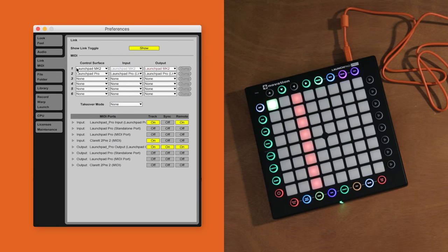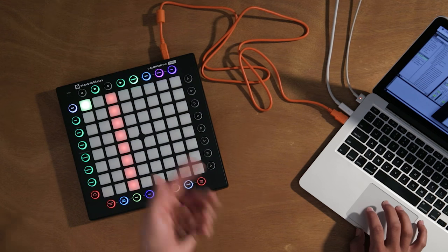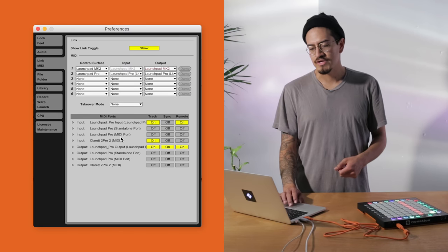Then, go to Ableton Live's Preferences. Go to the MIDI tab, select your Launchpad as a control surface. I'm using the Launchpad Pro. And then, make sure your MIDI ports are set up like this. Now, load some sounds.